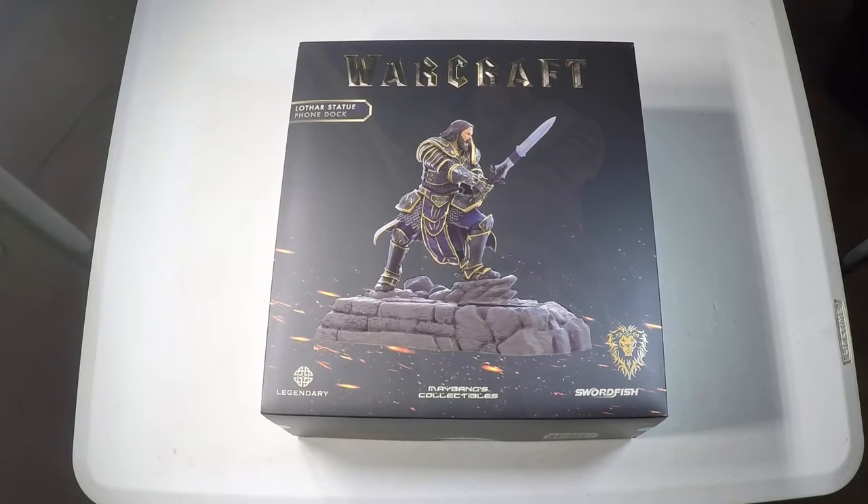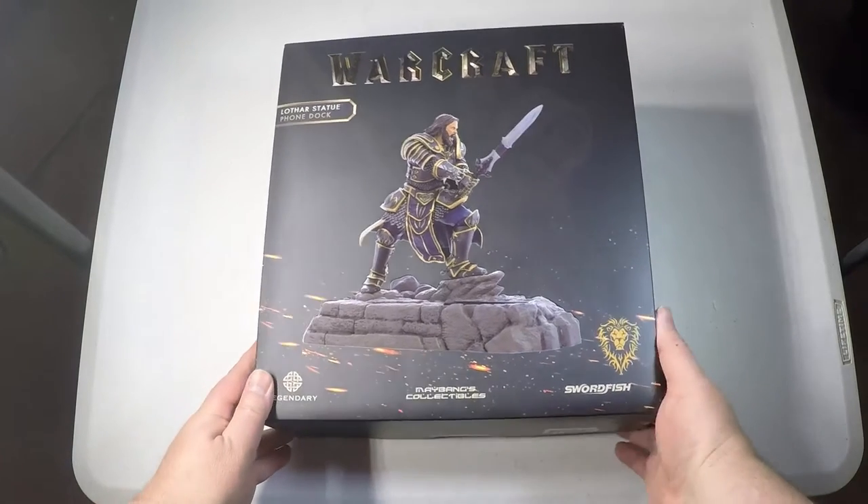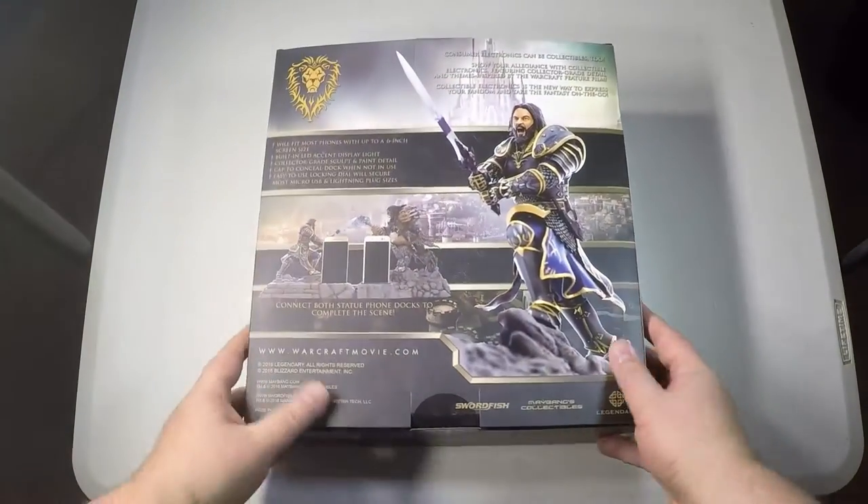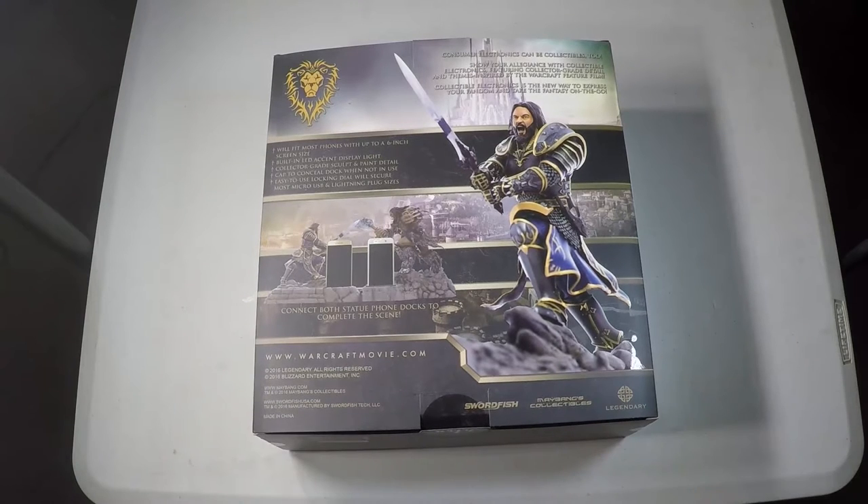Hi folks, Chris Voss here from thechrisvossshow.com, and we're coming here with a product from swordfishusa.com. This is the Swordfish Warcraft Movie Collection Lothar Statue Phone Dock.